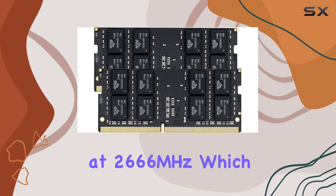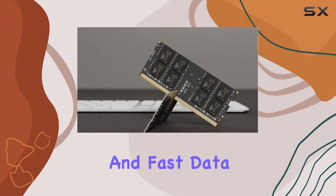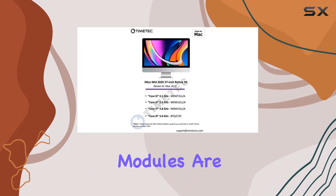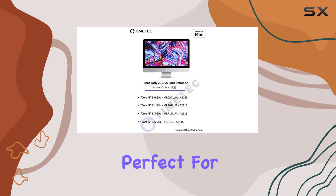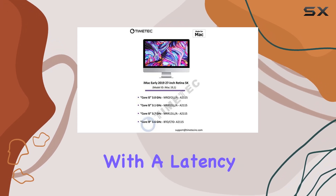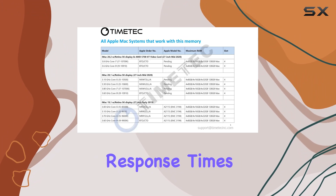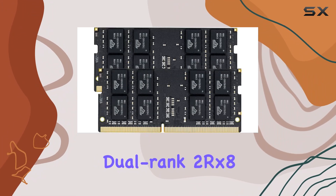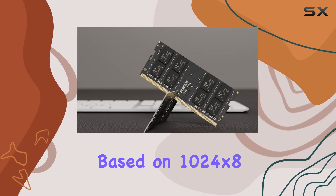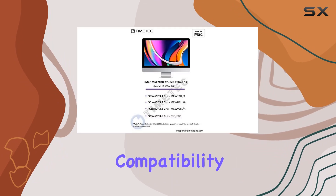It operates at 2666MHz, which ensures smooth and fast data processing. The modules are unbuffered, non-parity, and non-ECC, making them perfect for high-performance computing tasks. With a latency of CL19, you can expect quick response times, enhancing your overall computing experience. The dual-ranked 2RX8 configuration, based on 1024x8 memory modules, ensures maximum compatibility and efficiency.